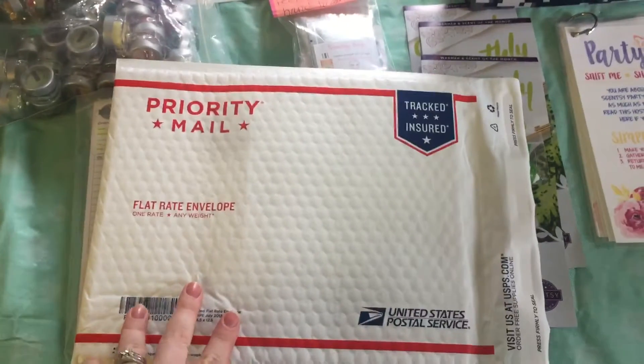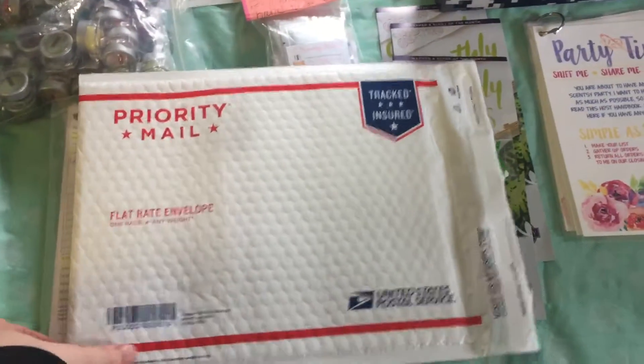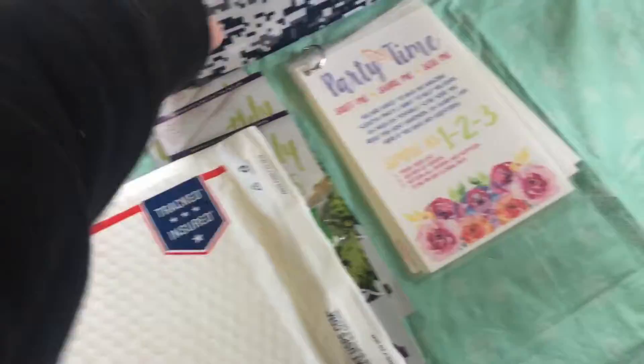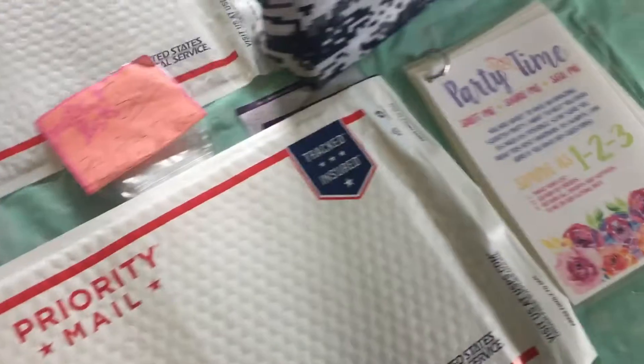Depending on where I'm sending this — like this one is going to Texas — I'm also going to be including a scent pack and an ice pack inside. The bag will go inside and an ice pack will be right next to it, because Texas is a whole lot hotter than Oregon.